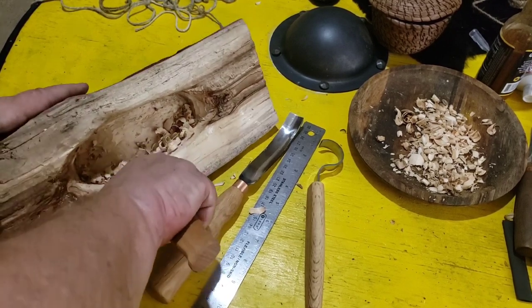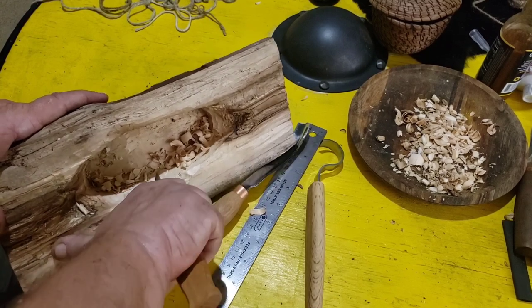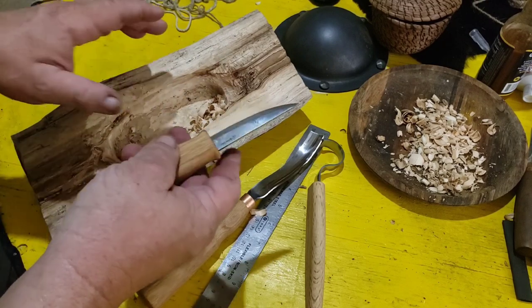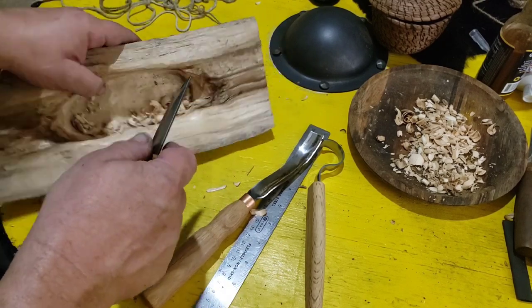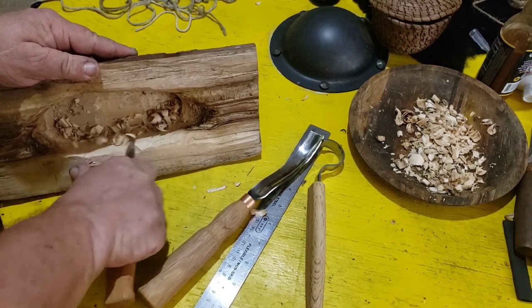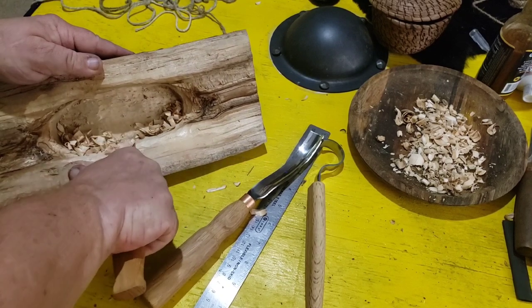I'm going to make leather sheaths for these. I'll make some osage orange spoons with them and we'll do a video on that.